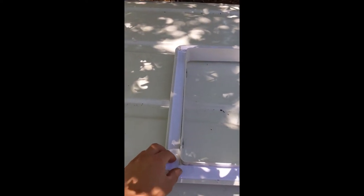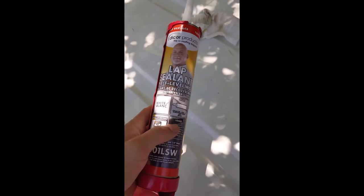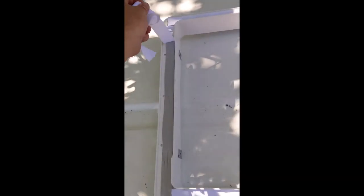I'm going to throw some of this Dicor lap sealant on the edges — it's pretty well recommended by a lot of people. Give a good bead there, and then whatever I can't fill in on the outside I'll just fill in and smooth over with my fingers. I'm going to take this tape stuff off, lay down that bead, and hopefully it'll go on okay.